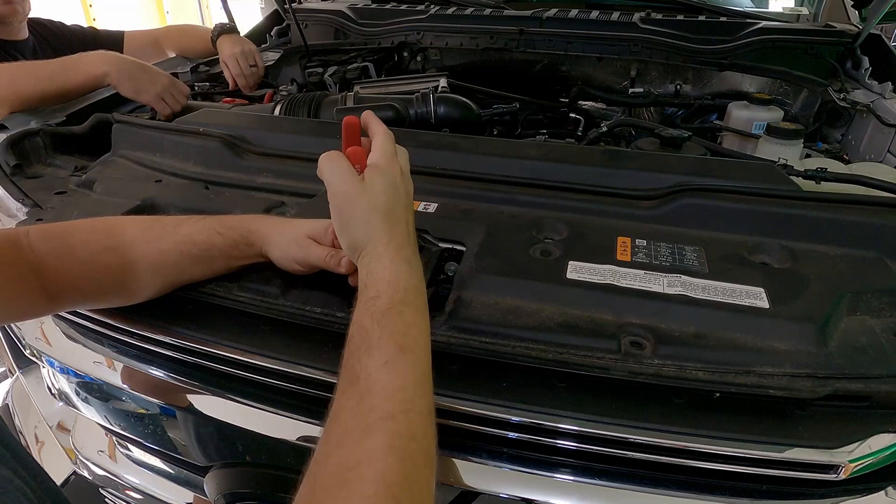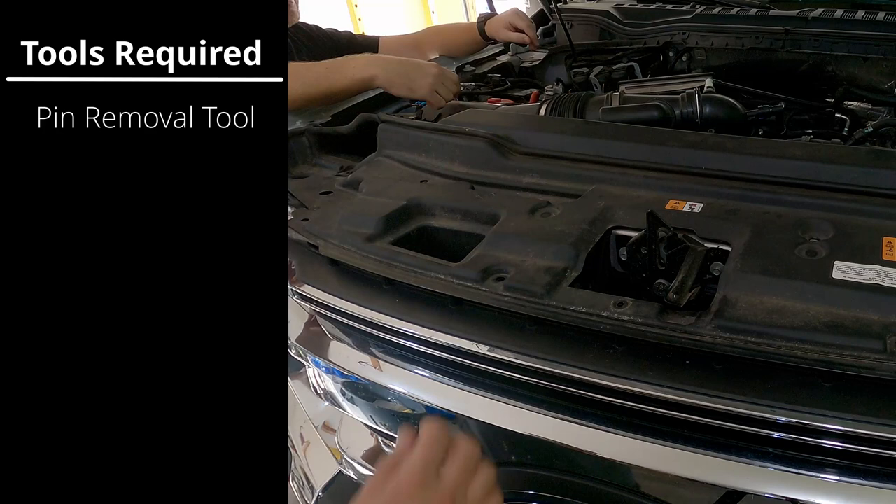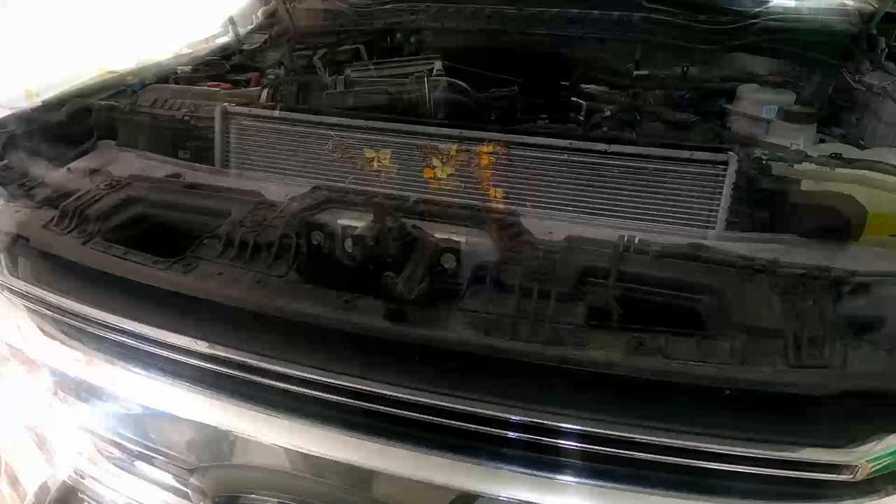The first step is to remove the cover piece that sits just above the top of the radiator and the grill. That whole cover piece is going to come off — we start by pulling a couple of clips, then remove that upper cover, which exposes the hardware that allows you to take the grill off. As you can see, it also exposes several moths and butterflies sitting in front of the air conditioning condenser.